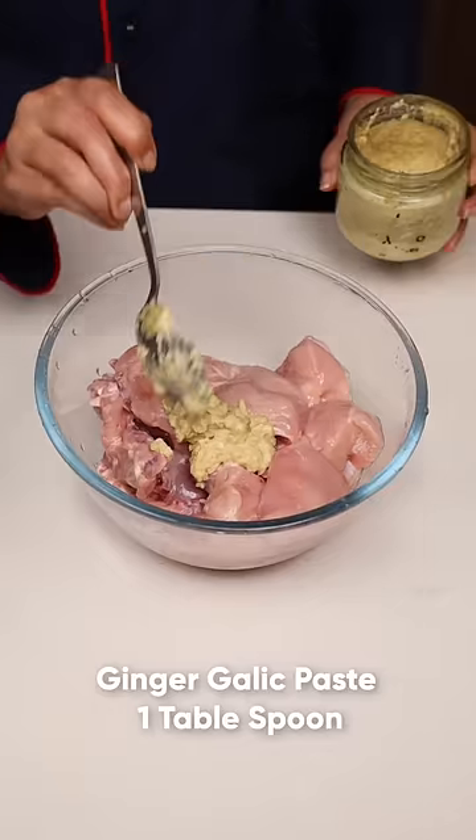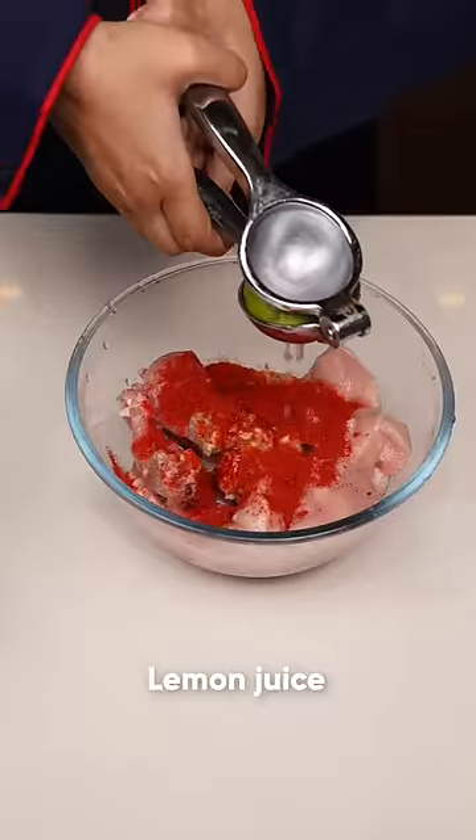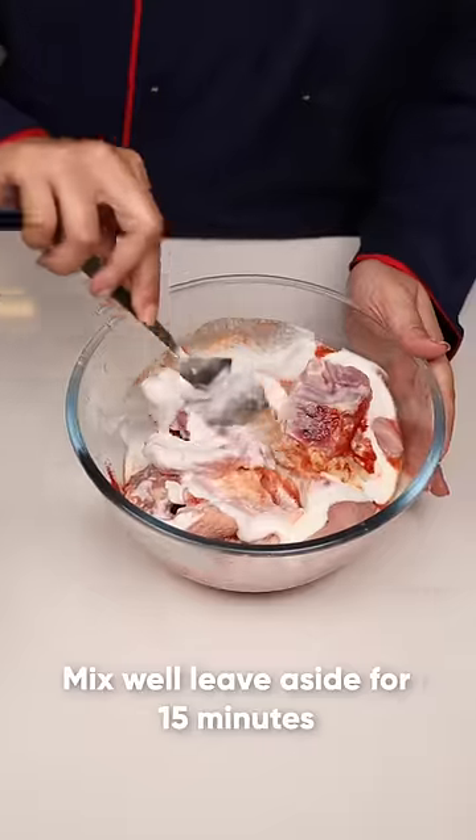Let's marinate the chicken. Add ginger garlic paste, salt, red chili powder, lemon juice, and curd. Mix it well and keep it aside.